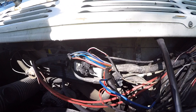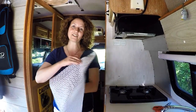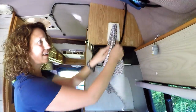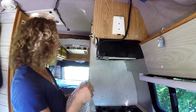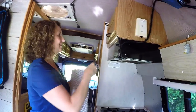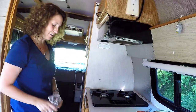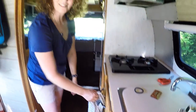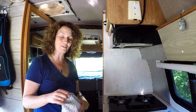One thing that's always annoyed us is where we hang our dish towel. When we're stationary and need it to dry, we'd hang it somewhere, but the minute we started moving it would fall. If we hung it near the stove, it was too close to the burner. And if we hung it elsewhere, it was in the way of the bottom drawer. So everywhere we would hang our towel was super annoying and inconvenient.